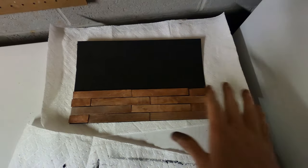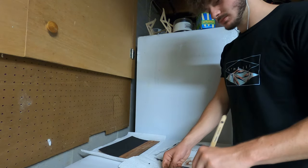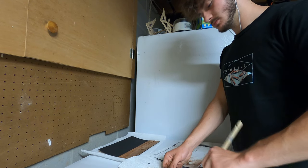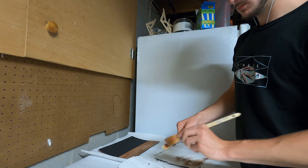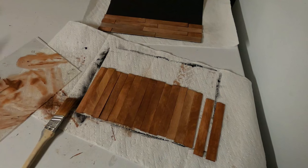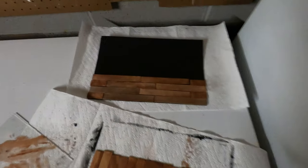We got all these bottom ones painted, now get the rest of them. Got them all painted — now we'll get them glued on.